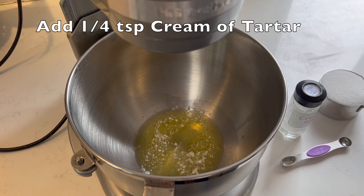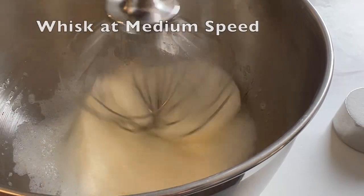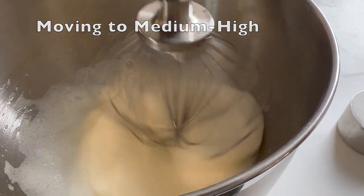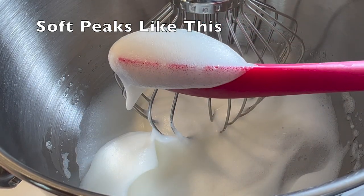Sprinkle one quarter teaspoon of cream of tartar on top of your egg whites, and then start your whisk at a medium speed, growing to a medium high, just until you get soft peaks forming. It will only take a couple of minutes, so don't stress about this, because you really can't overbeat it.